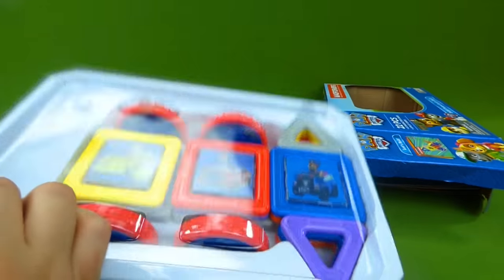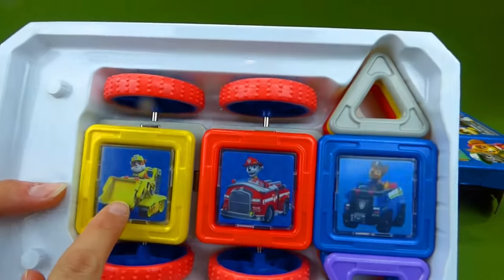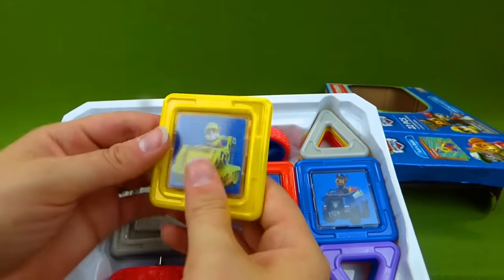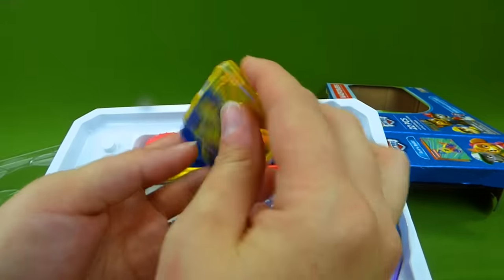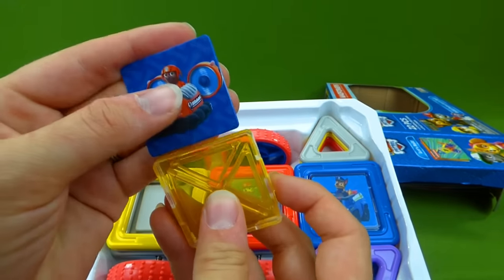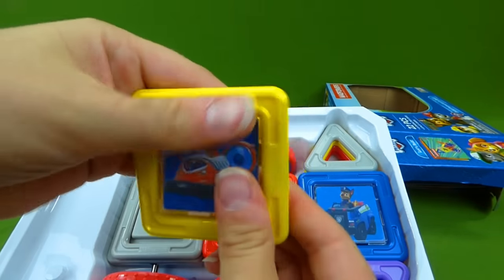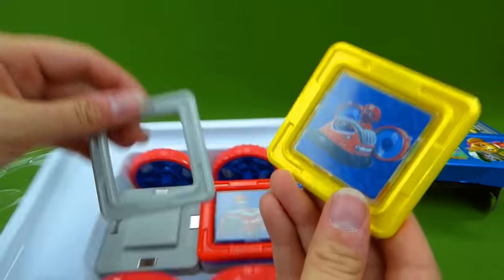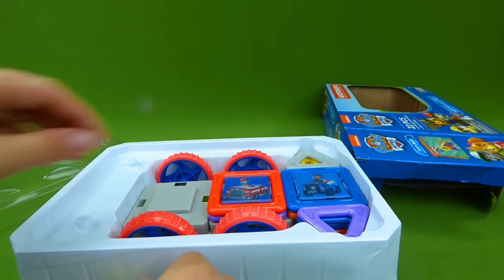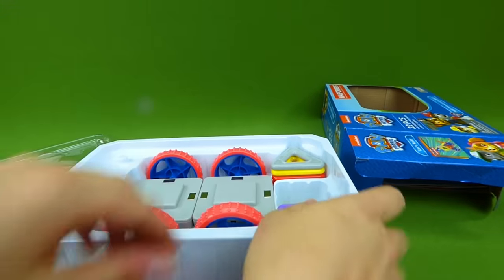Look at all these cool pieces. We've got Rubble, Marshall, and Chase. But one thing you can do is take this out and inside is a card, and you can change the character to Zuma. Look at that. And then you can put it back in right here. This is magnetic and it will connect to all the other pieces. And that is how we build a vehicle. So let's get all of our pieces out.